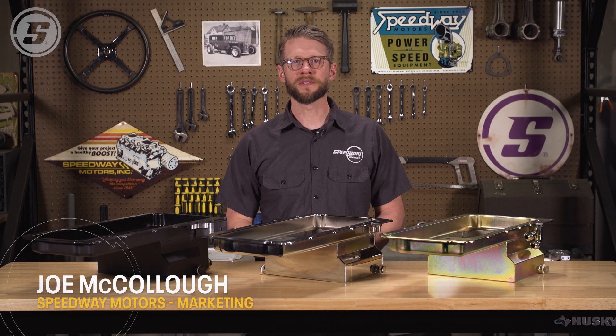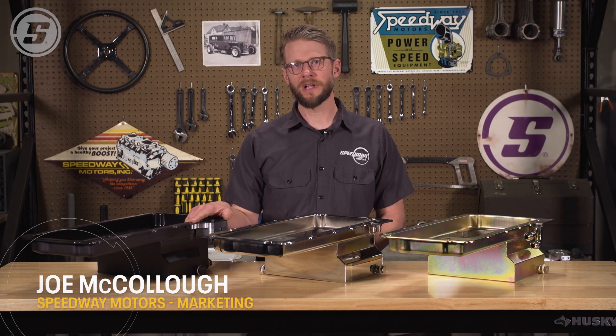Hi everyone, this is Joe from Speedway Motors and we're here today to talk about our Steel LS Swap oil pans.